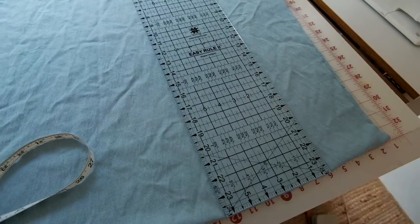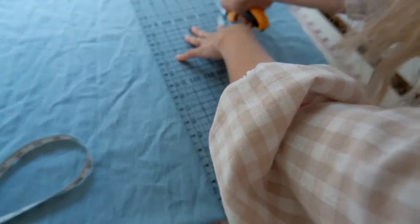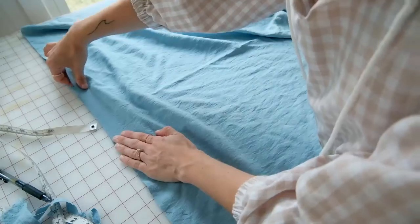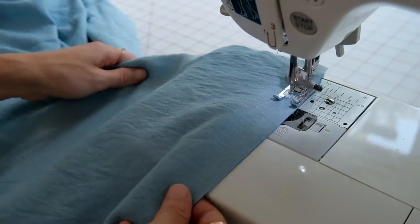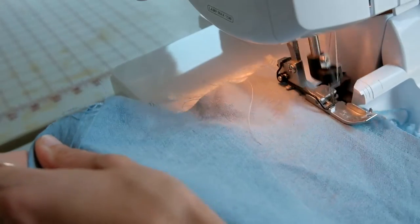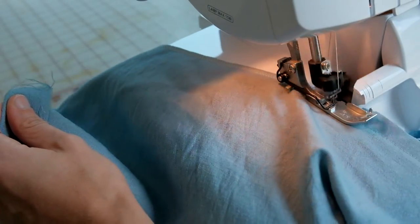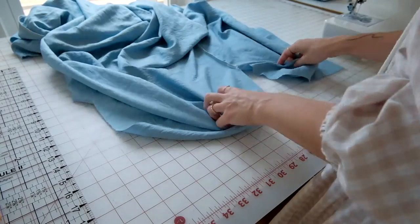With your two large rectangles, determine where you want your slit to start and mark it with a pin. Sew along the side seams all the way down to the pin mark and stop — do this on both side seams. Then finish the edges with a serger, zigzag shears, or a zigzag stitch to prevent fraying.